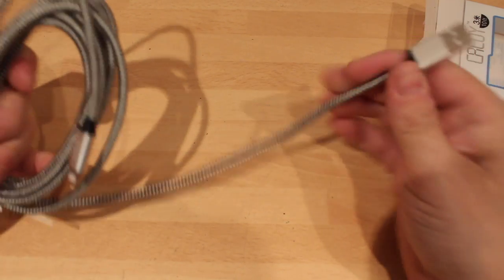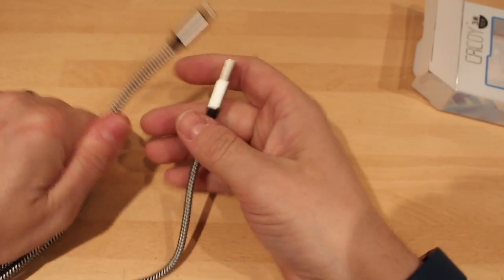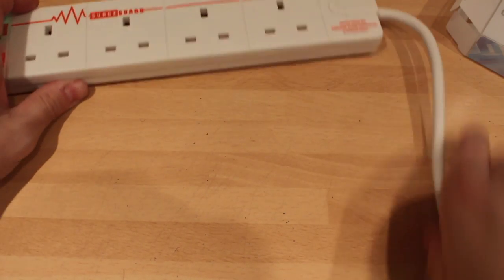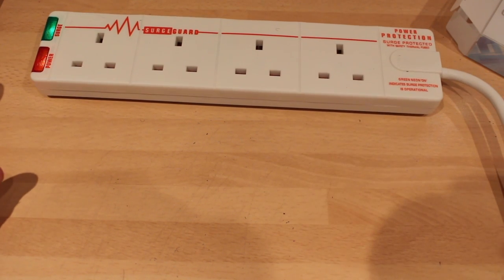It's a very good cable but we need to see whether it does the job. I've set up a little test. I'm going to bring in my plug. I want to test this because I want to see whether it's putting out the same sort of power as a standard Apple one.